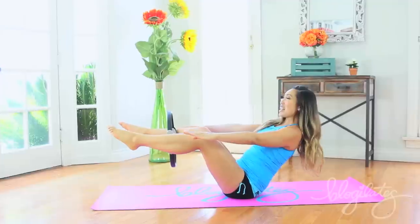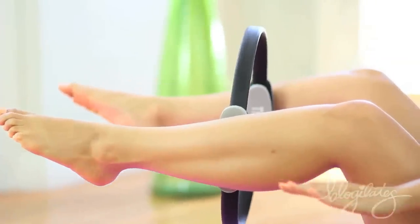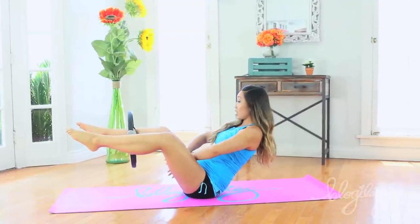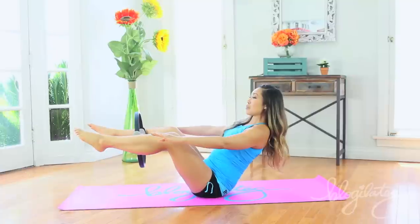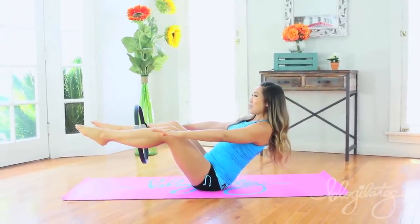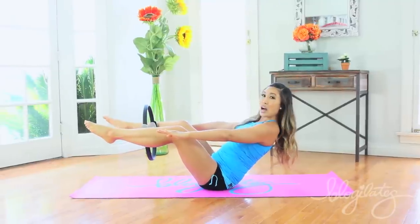Hands forward to start with the hundred. Inhale, exhale. Hold it right there — you can already feel the thighs working just by holding. Neck long, shoulders back. And press, press, press. Very nice — boom, boom.